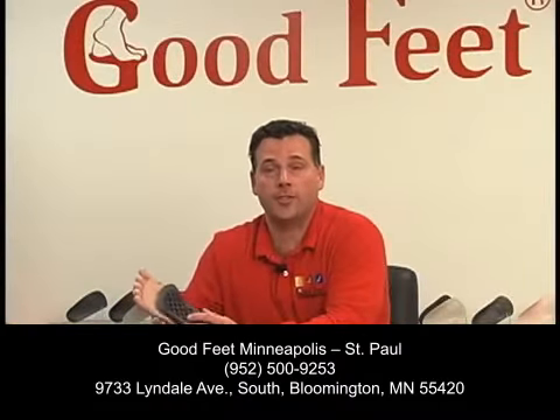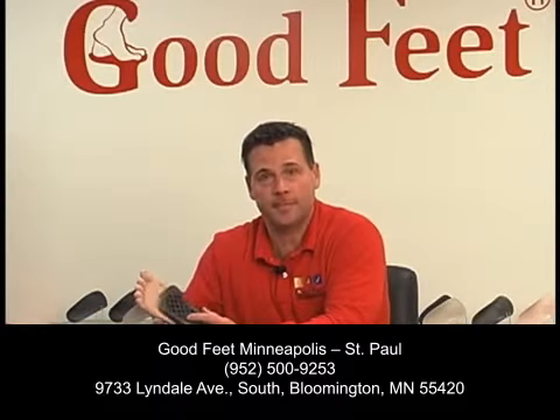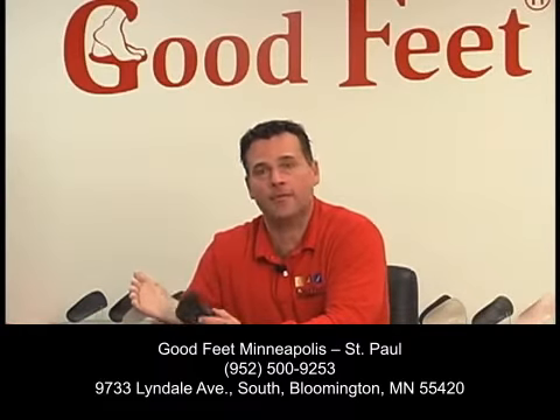You can find a Good Feet location near you by simply logging on to GoodFeet.com. I'm Dean Hanf with Good Feet and fun foot facts.